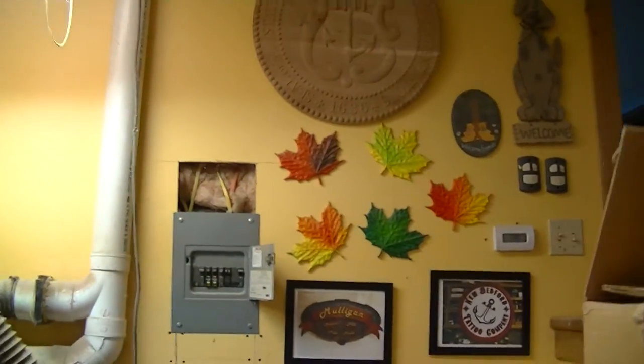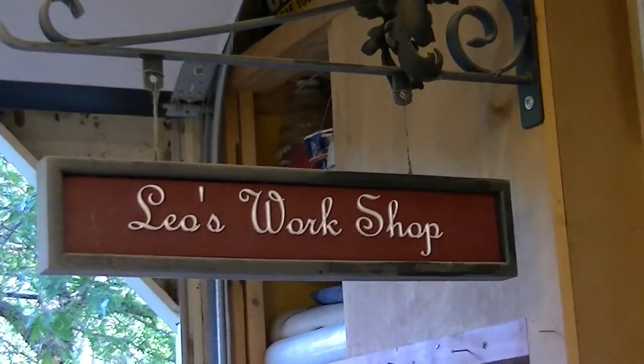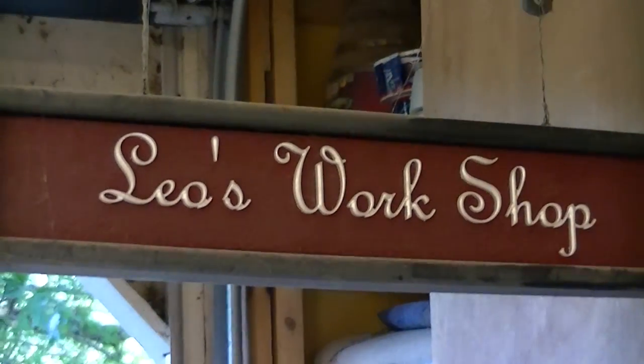That's going to be it for today's episode of Leo's Workshop. Have a nice day and enjoy the shop — bye bye!